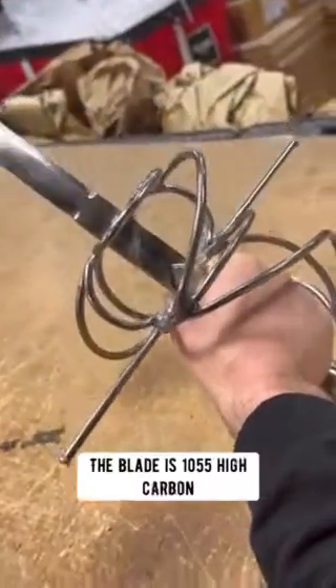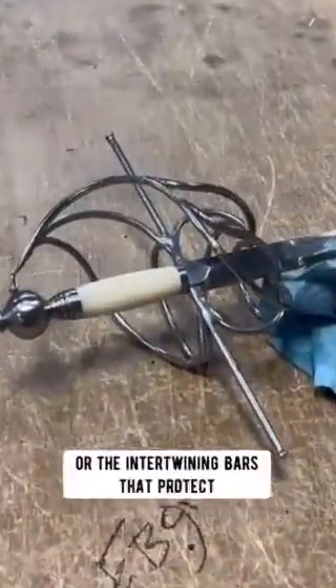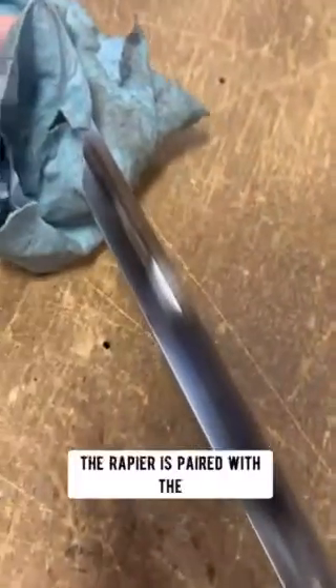The blade is 1055 high carbon steel with a diamond cross section. The blade is mounted into a swept hilt of steel — the intertwining bars that protect the bearer's hand — and completed with a grip of polished bone. The rapier is paired with a thick leather scabbard with steel fittings.